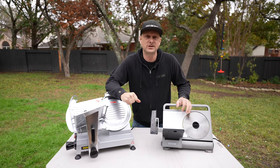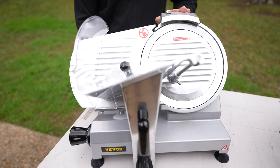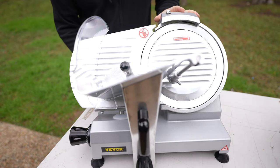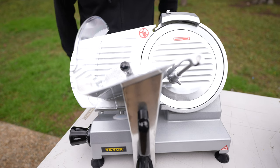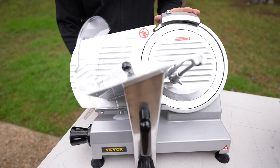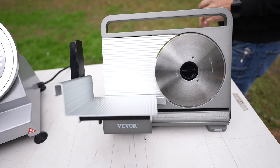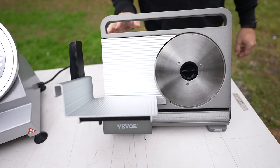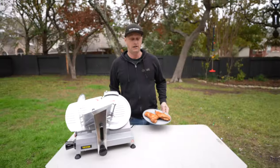Let's fire them up and see what they can do. What I find very impressive is that even though this is three times the power, listen to how quiet this is — that is extremely quiet. Now compare that to the sound of the 7.5-inch.